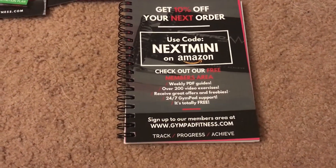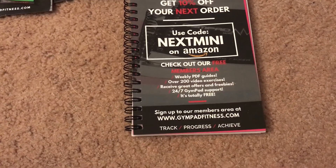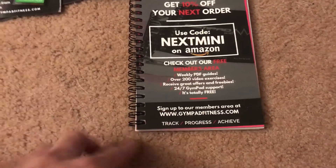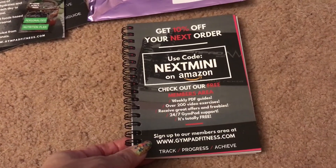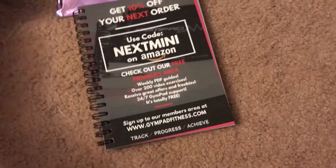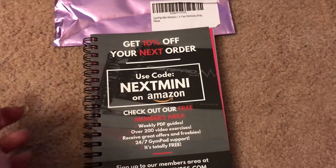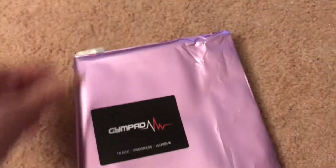I'm doing this video because after getting the bigger gym pad, I decided to get the small one too. Somehow after I ordered it on Amazon it was like $9.90 something instead of $11.99, so I ended up getting it. I did try the discount code for myself and it did not work for some reason, so hopefully it'll work for you all.